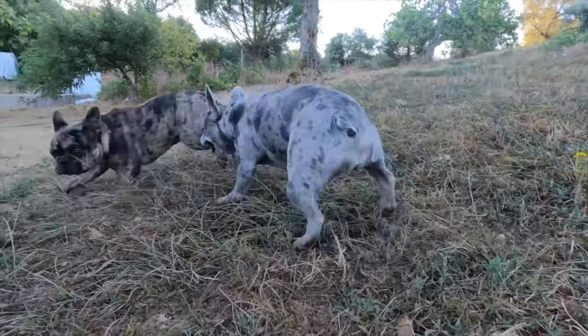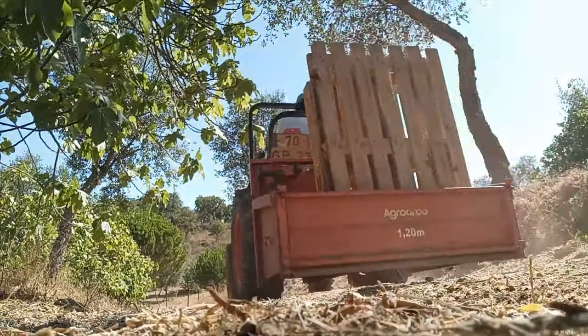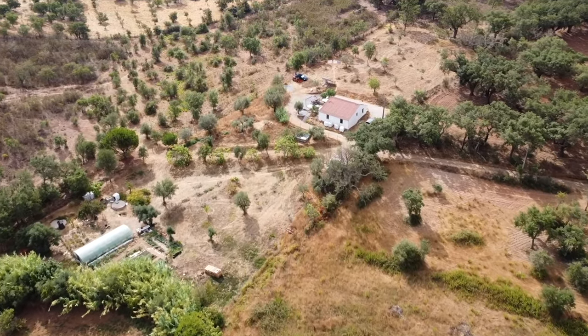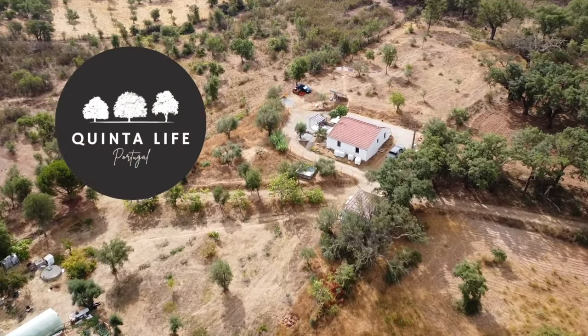We're Mark and Alice, a couple who left the UK in search of somewhere to build a homestead and connect with nature. This led us to Alentejo, Portugal. Follow us on our journey as we build our homestead, learn to live more self-sufficiently and acquire new skills in farming, permaculture and more.